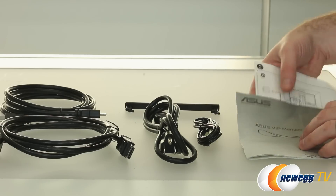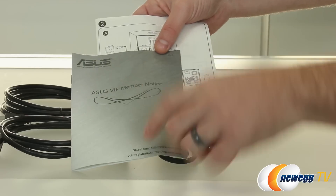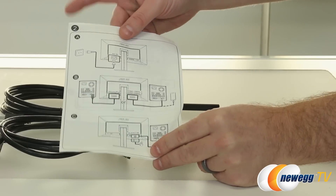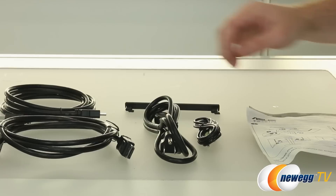Now for a quick rundown of accessories and documentation. Starting with the documentation — this is so you'll notice that you're now an ASUS VIP member. There's also a quick setup and installation guide for the ports as well as getting that stand installed, which you already know how to do.